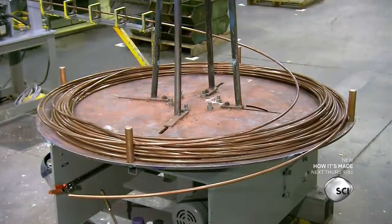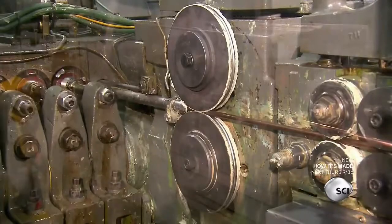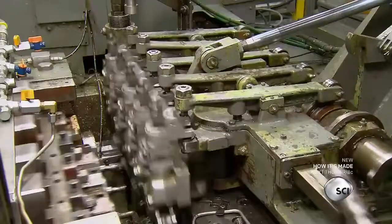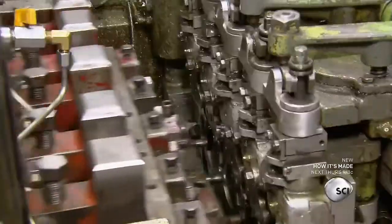Production starts with the gun's electrode caps, which are made out of copper rod. The rod uncoils and travels to a forming machine with a series of punches and dies. Mechanical fingers move the rod from one die to the next, and the punches drive the rod into the die cavities to shape it into electrode caps.